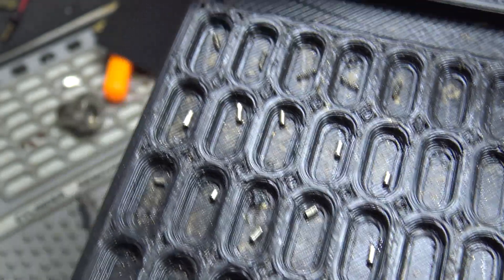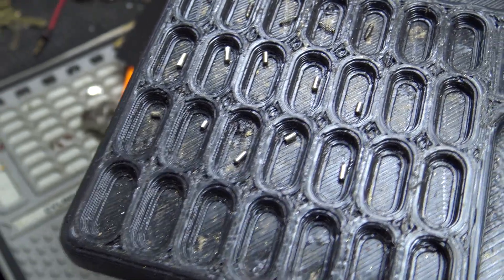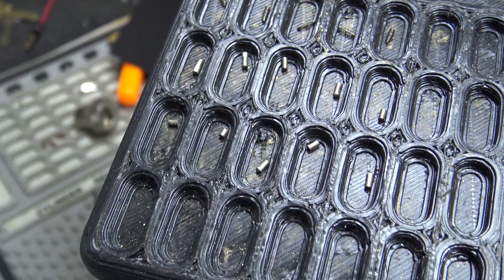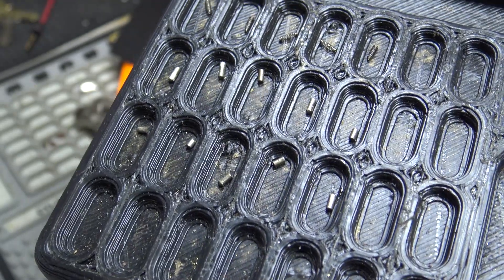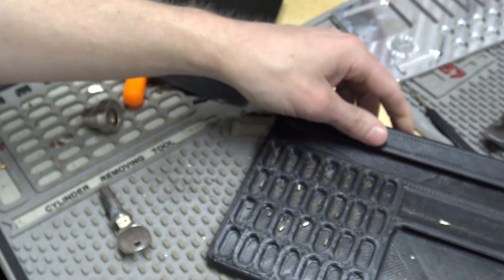I thought it might be interesting for people to see what's in your typical new-style mailbox lock. Any questions or comments, you can leave them in the comments. That's all we got for this one — I'll talk to everybody later. Bye.